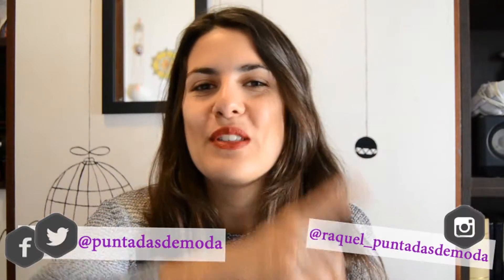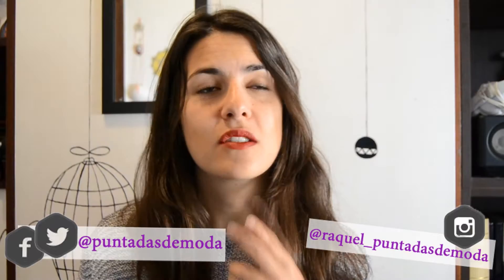Hello everyone, I'm Raquel and welcome to a new video. Today I'm especially excited for two reasons. The first one, for the people who have seen my previous videos, you will see that it's the first time that I'm sitting in front of the camera.